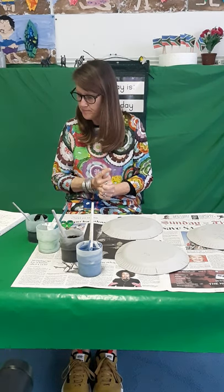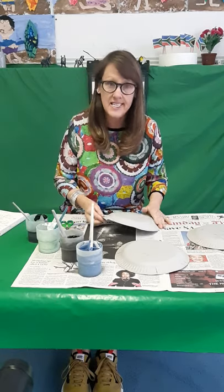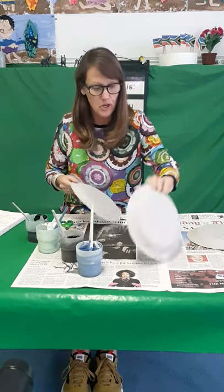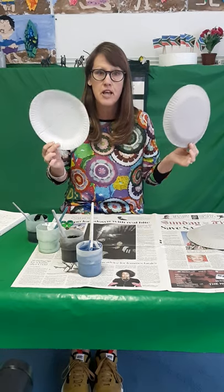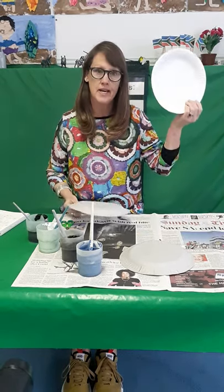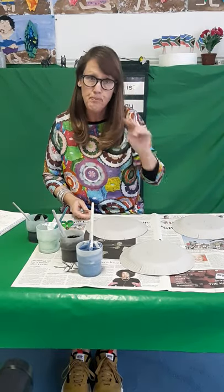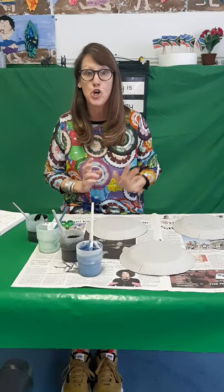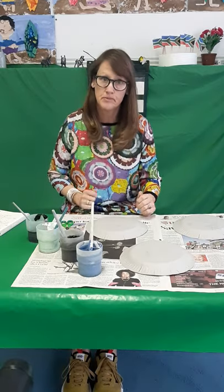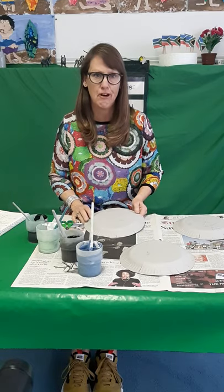So let's get started. We are going to use, for our nest and our two little birds, three paper plates. Two paper plates we are going to paint blue, and the third one we are going to paint brown.